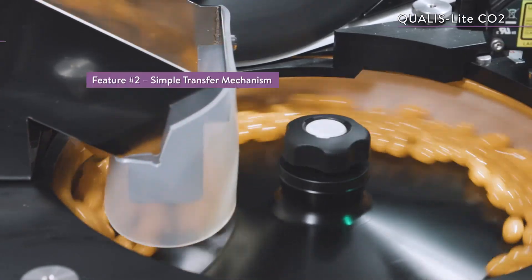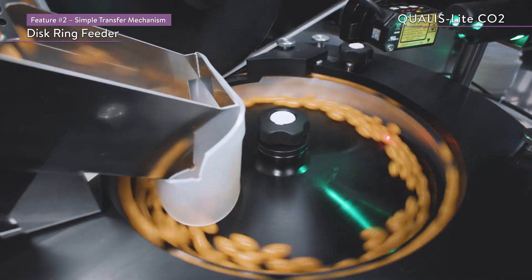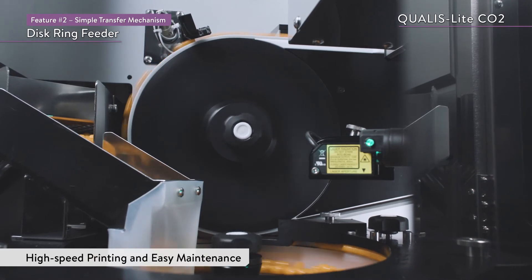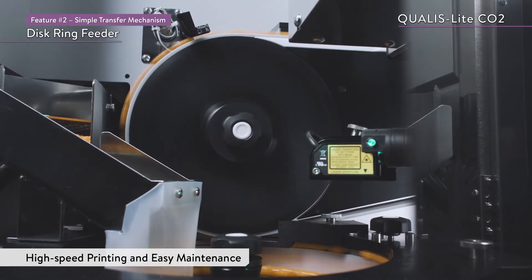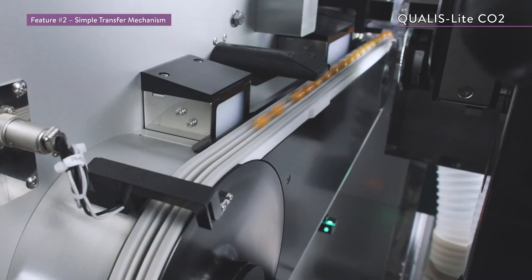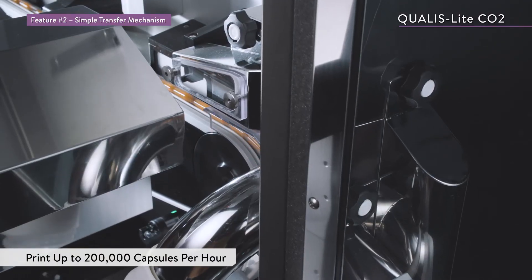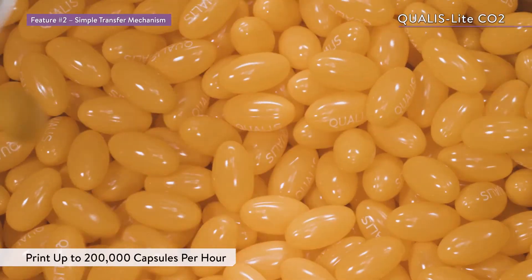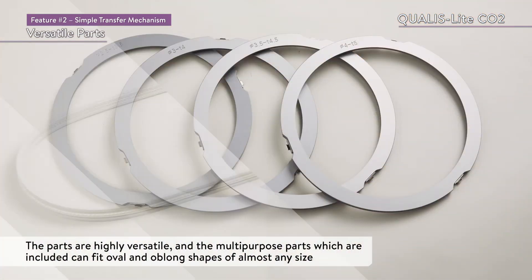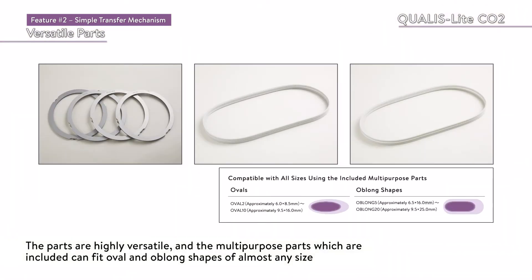The Qualis Lite CO2 uses its original disc ring feeder. The simple design consists of only three types of discs, one ring, and one conveyor belt, which results in high-speed transport and easy maintenance. This transport mechanism makes it possible to print up to 200,000 capsules per hour. The multipurpose parts included can fit oval and oblong shapes of almost any size.